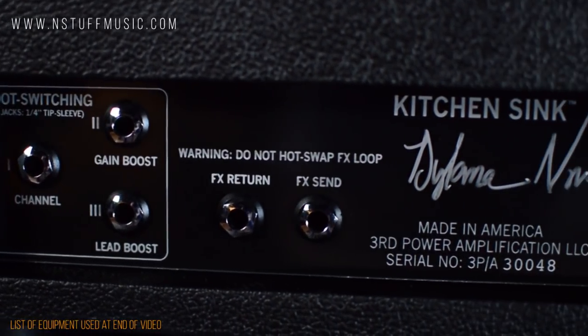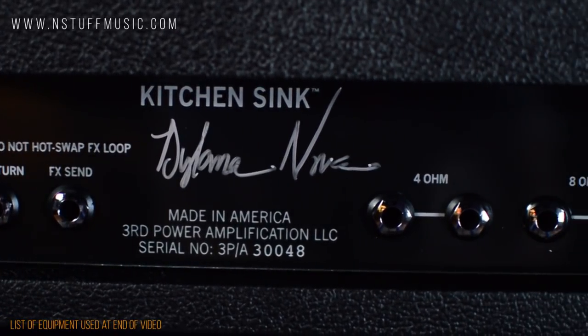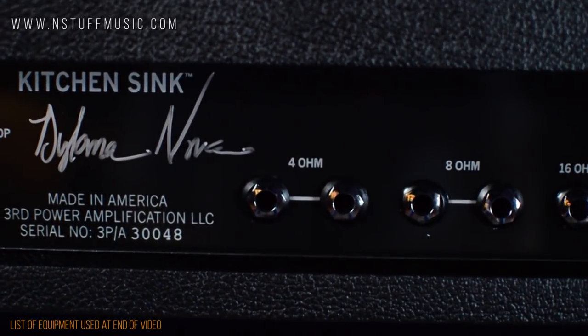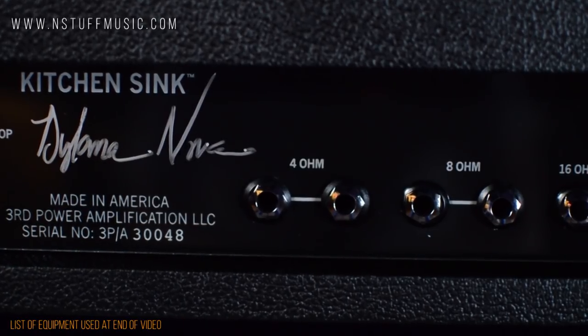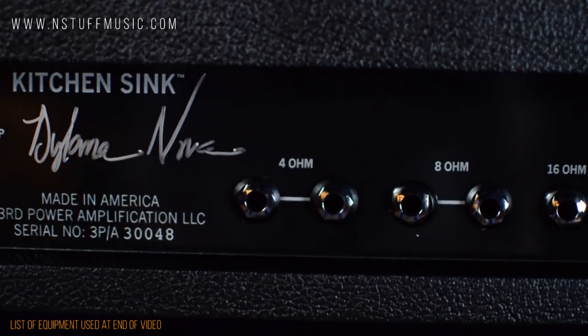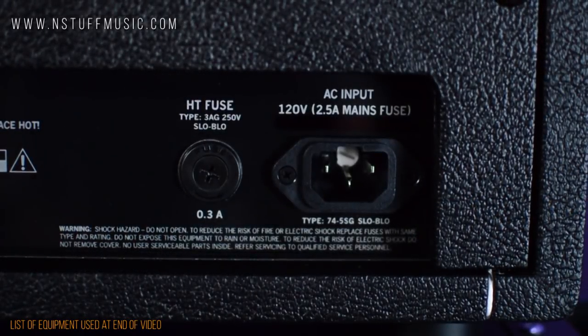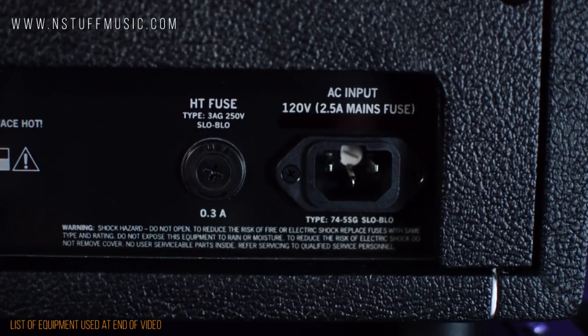Next up, we have the send and return jacks for the effects loop. Then we have dual 4-ohm speaker outs which can do a single 4 or dual 8-ohm loads, dual 8-ohm outs which can do a single 8 or dual 16s, and finally a 16-ohm output. We also have the fuse and the AC power input.